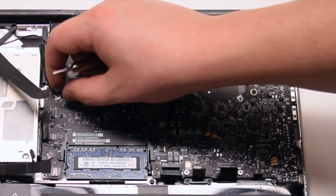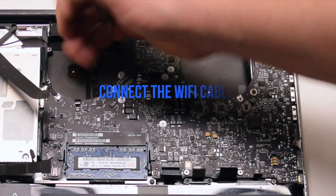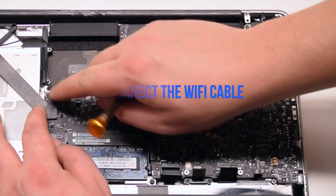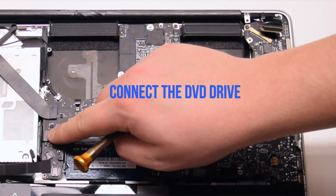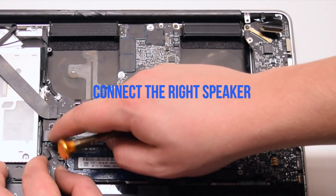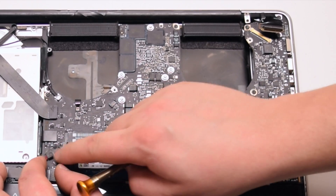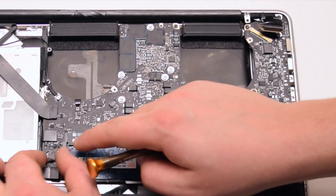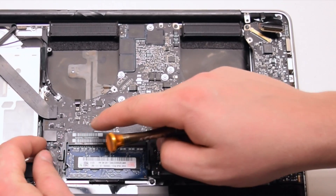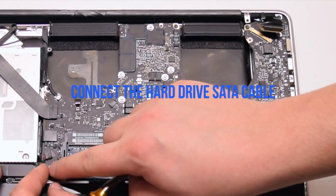Connect the eyesight camera, the Wi-Fi cable, the DVD drive, the right speaker, and the hard drive SATA cable.